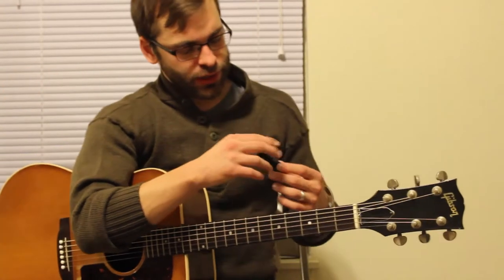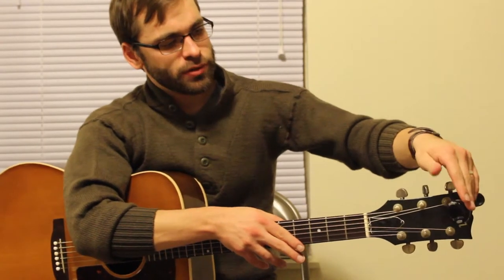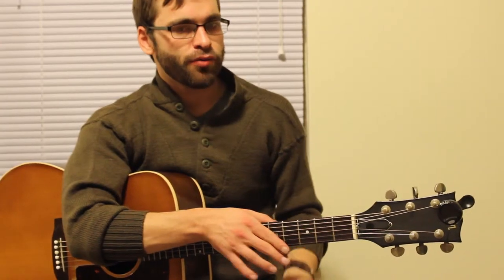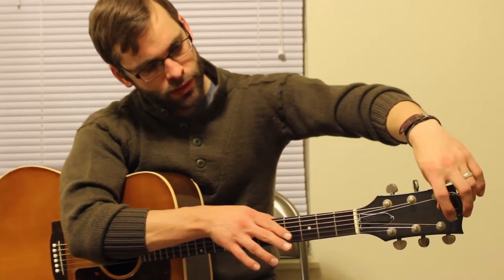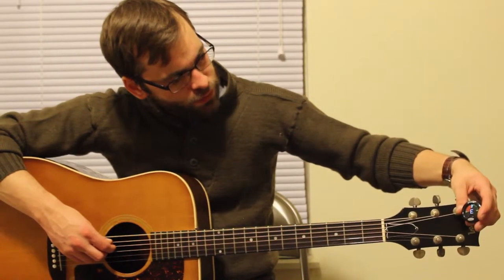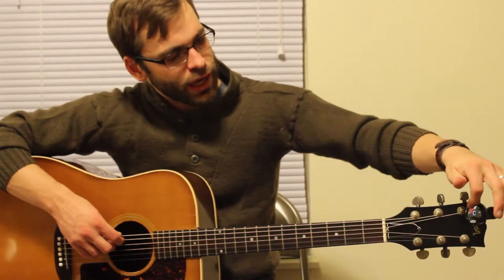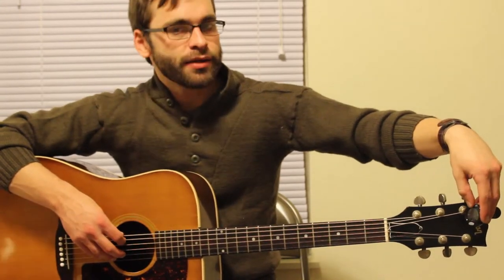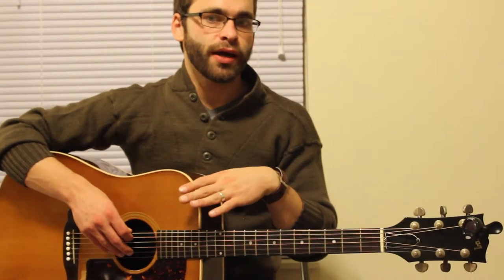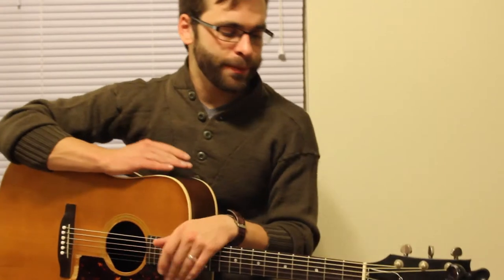Another really handy tool is a normal chromatic tuner. You can pick these up for around 20 bucks. Turn it on and it'll tell you the note, and it'll have a little line — what you want is for that line to be dead center. If it's to the left, the note is flat; if it's to the right, it's sharp. If it's flat, you need to raise it; if it's sharp, you need to lower it.